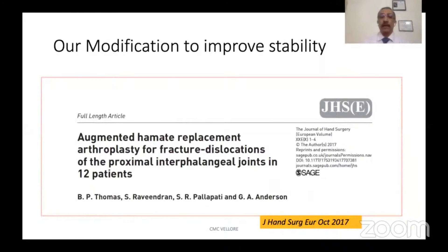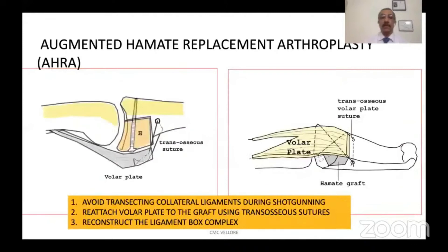We have described some modifications to improve stability, published as the augmented hamate replacement arthroplasty. What we do is use a transosseous suture to reattach the volar plate to the hamate graft, and then repair the collateral ligament to the volar plate to complete the reconstruction of the ligament box complex, in addition to the reconstruction of the volar buttress.